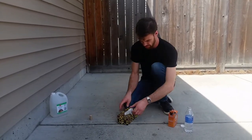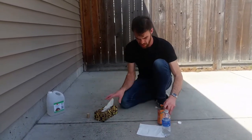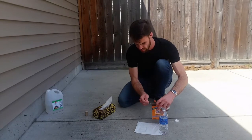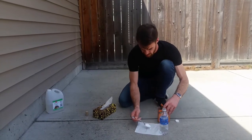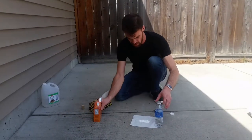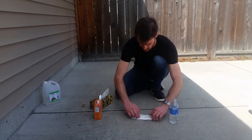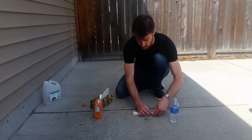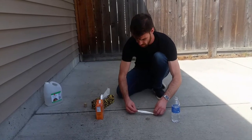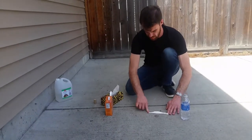And then we need our baking soda. To do that, we put down a tissue paper and we'll take about one spoonful of baking soda, put it into the tissue. And then we'll roll up the tissue. I'm just rolling it up and then twisting the sides a little bit to keep the baking soda inside. Roll it up like that.